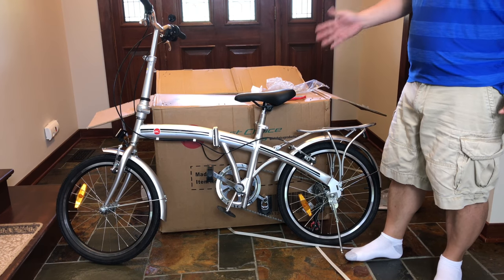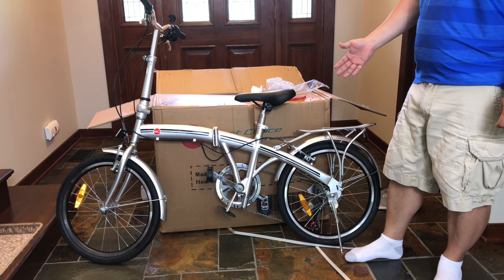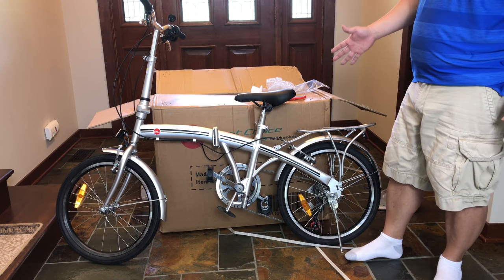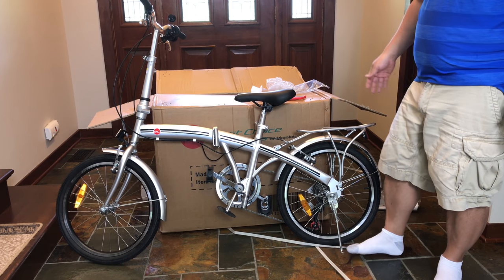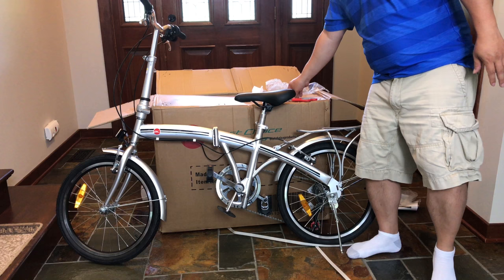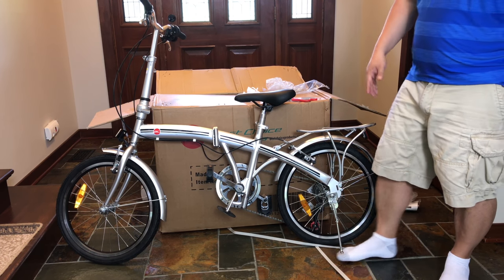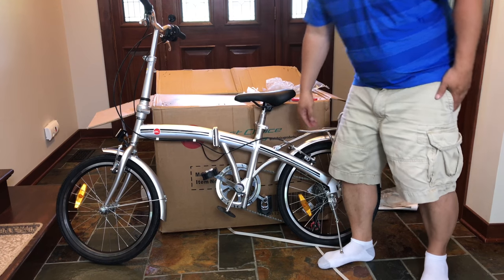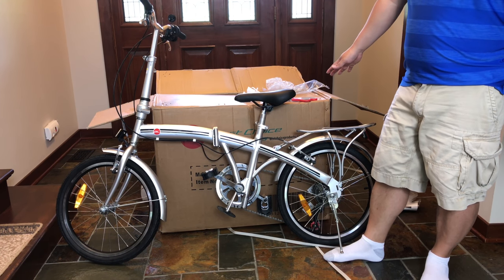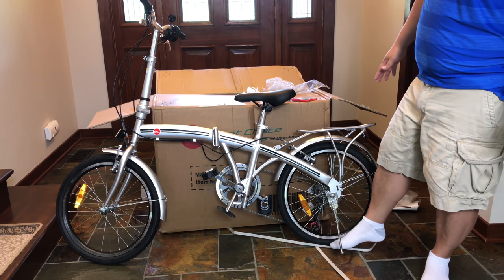Holy smokes! The description says 'assembled,' which I kind of assumed meant all the major components are there and you'd have to do some bolting. But this thing was legitimately assembled. You pretty much can put the whole thing together with a pair of scissors because you're just cutting off the zip ties and padding. Even the pedals are assembled and on there — what an awesome deal to get this whole thing ready right out of the box.